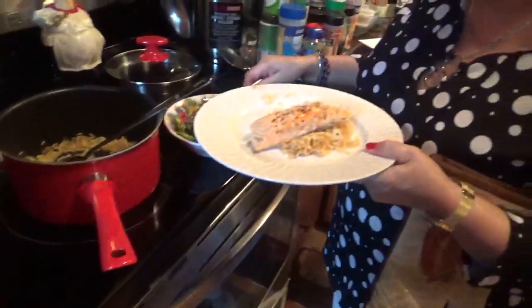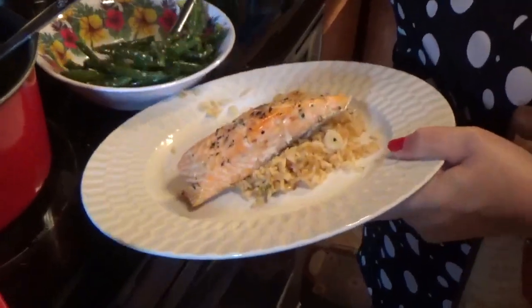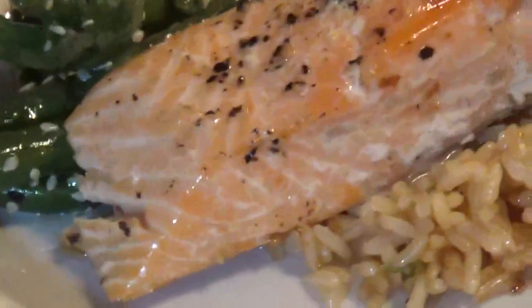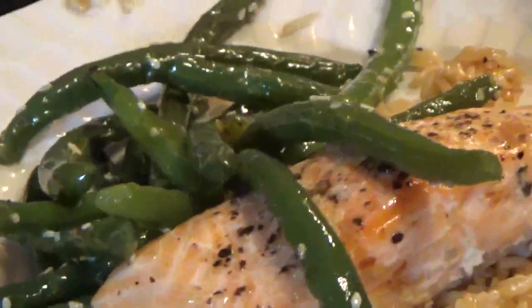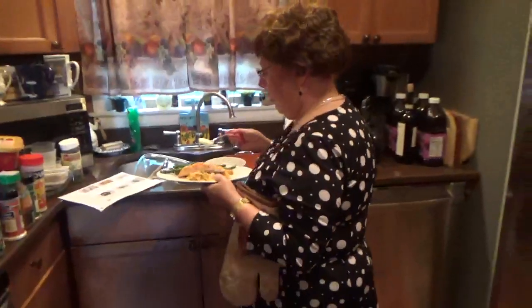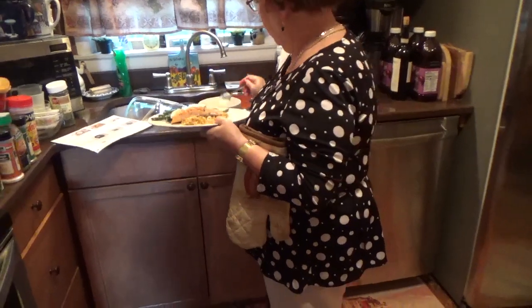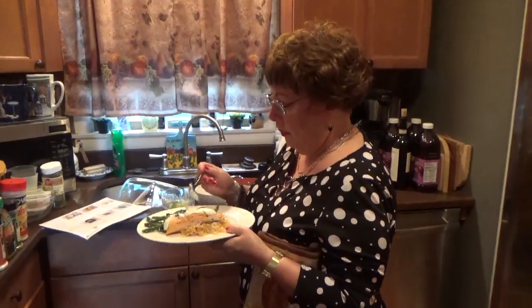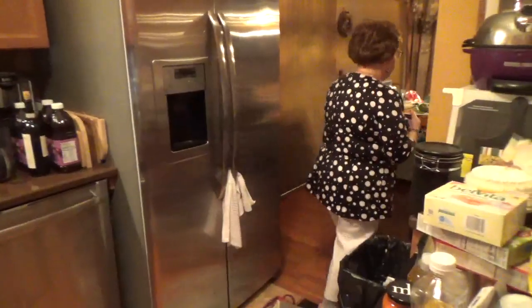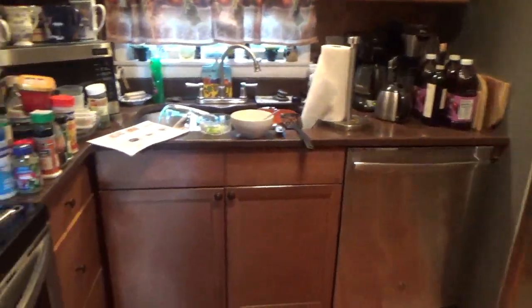I'm going to put some of the green beans here. They don't give you really that much — this is for two people. This one's very easy to make. And one more thing I'm going to get is the lime wedge. They gave me a lime wedge. So this is the meal — Wasabi Zinger Salmon.